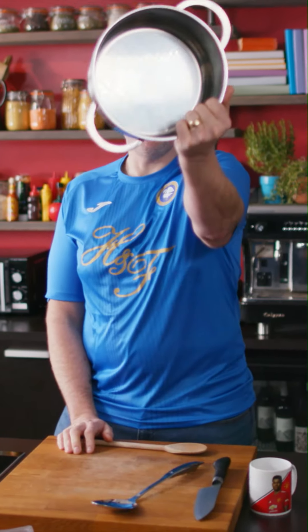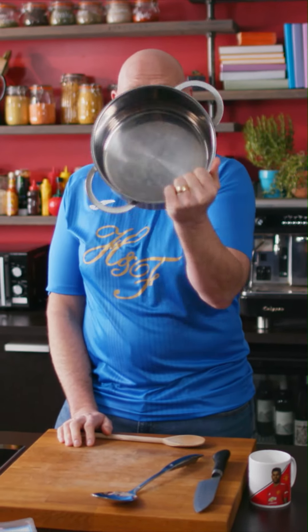Ham and pea risotto. It's a one-pan wonder — one pan, that's all you need.